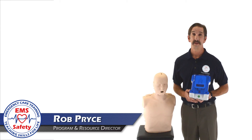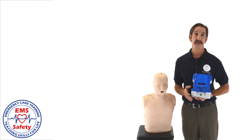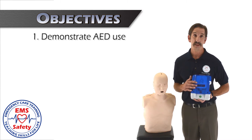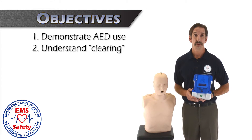Hi, I'm Rob Price, EMS Safety's Program and Resource Director. This teaching by topic is going to be done by John Hebert, our instructor trainer, who's going to show us how to teach AED use to the class. When the lesson's over, your student should be able to demonstrate proper AED use and understand the importance of clearing before we push the shock button.